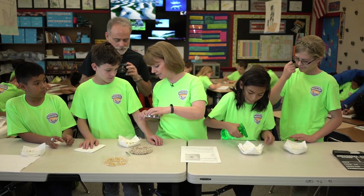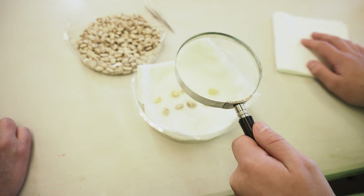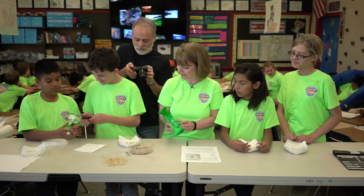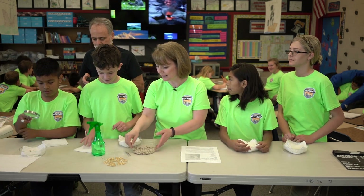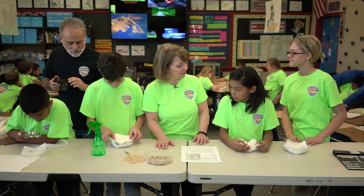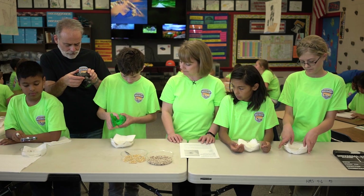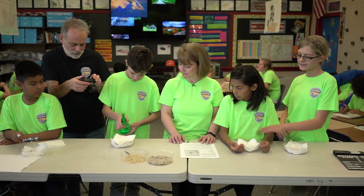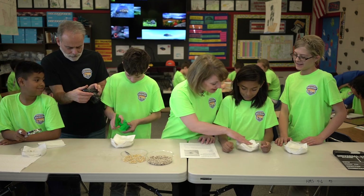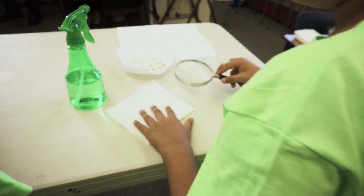Do you want to take this magnifying glass? Have you looked at one of these beans under a magnifying glass? It's really neat to see the detail. You can put it on top and then spray it. So it sits and it grows for a little while.